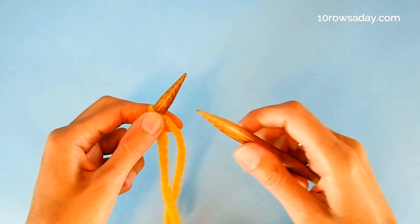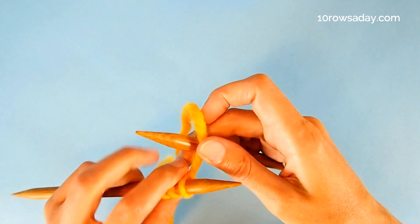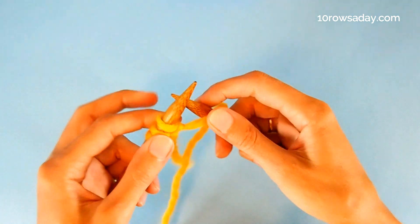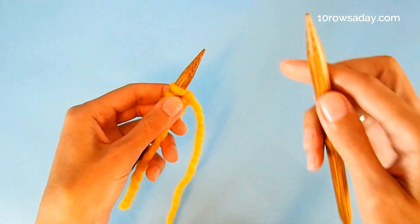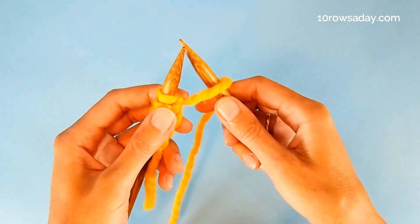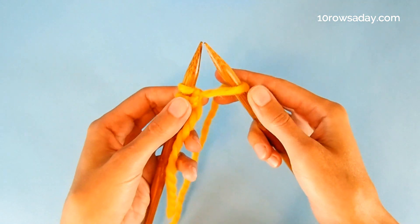Take an empty needle in your right hand and make a yarn over — simply bring the yarn to the front of the right needle and over the needle, making a regular yarn over. But as we do it for the first time, it could be a bit confusing. To make things simpler, place the right needle under the yarn and make sure the yarn goes over the needle, and the yarn over will be created without any extra effort on your part.